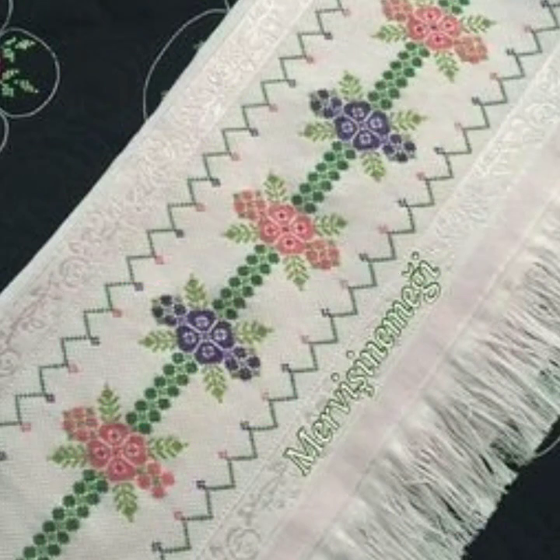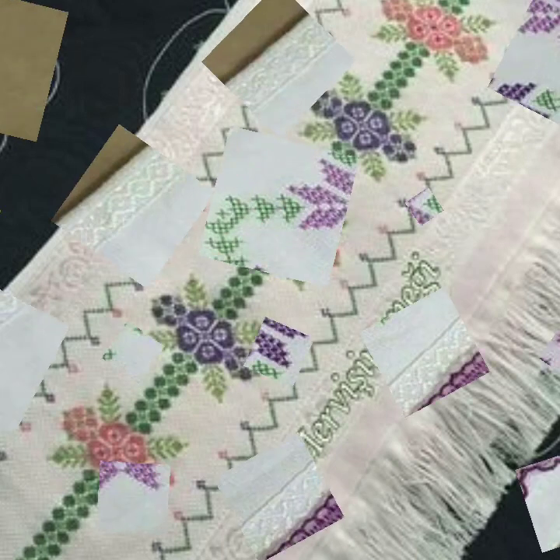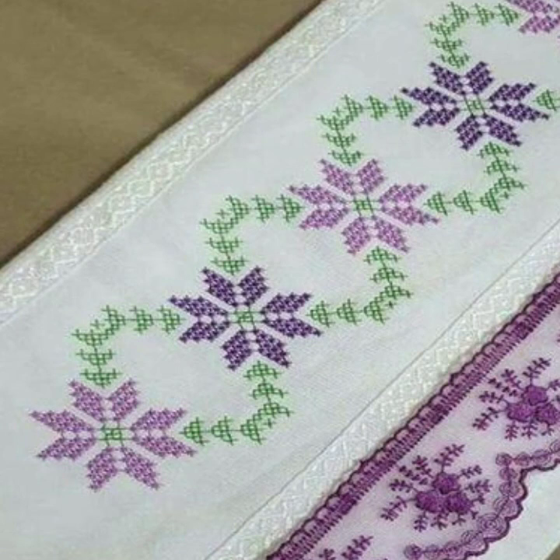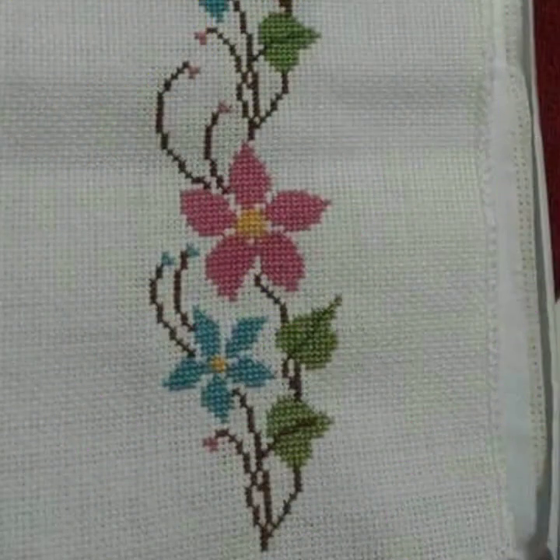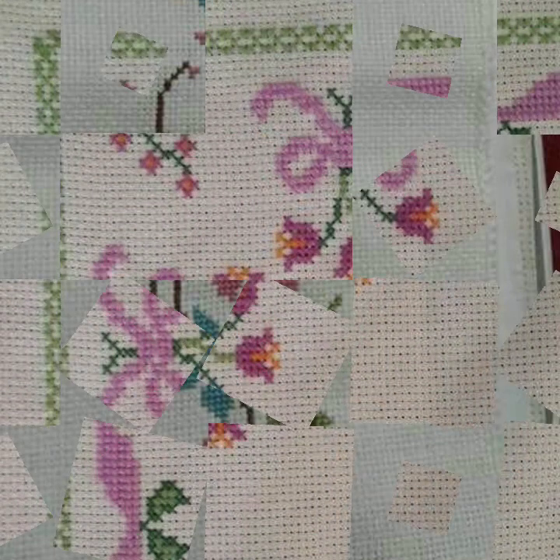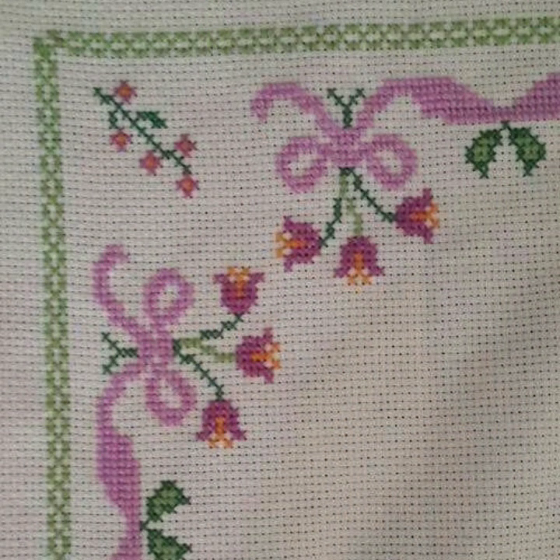If you want to make any patterns yourself and you need patterns, then take a screenshot of your favorite clip. After taking a screenshot, zoom out your screen, count, and make it. If this idea is difficult, take out your favorite clip, then print out your screenshot. After printing out the pattern, you can easily make your favorite cross stitch handwork idea.